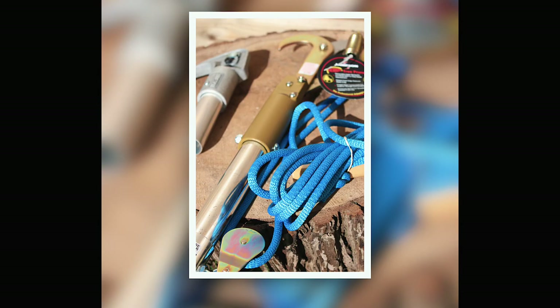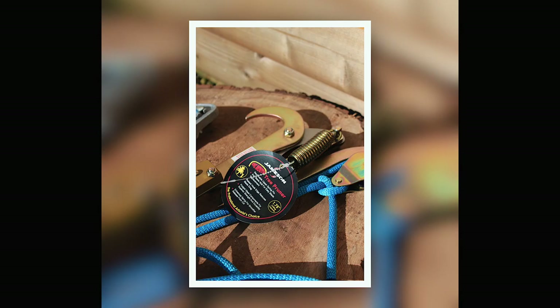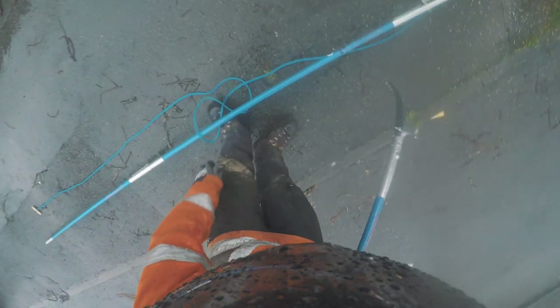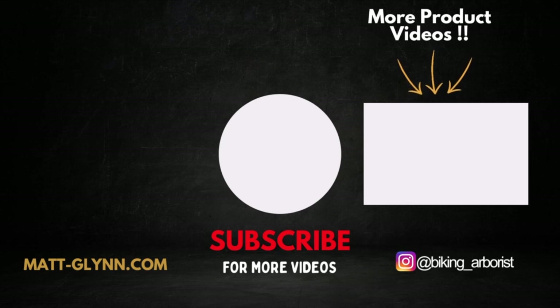I think it would be good to have a storage bag to keep it all in — it would make packing away easier and ensure you don't lose any bits. My conclusion on the Jameson kit is that they're absolutely fantastic. I'd like to thank Jameson for sending this pole kit out. It's been really nice to use over the last 12 months, with no real complaints. You can tell this is robust, well worth the money, and it's going to last a long time. Check the links in the description for more information on the Jameson website.